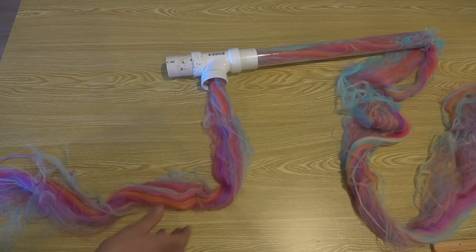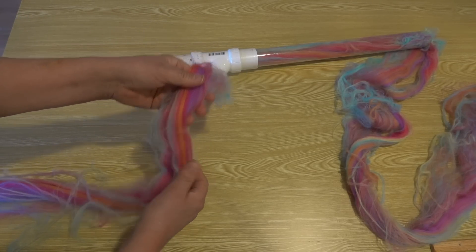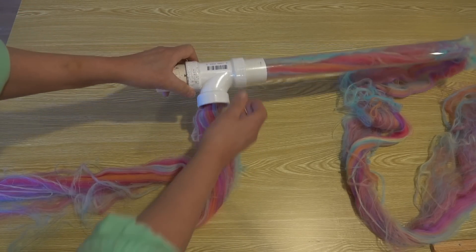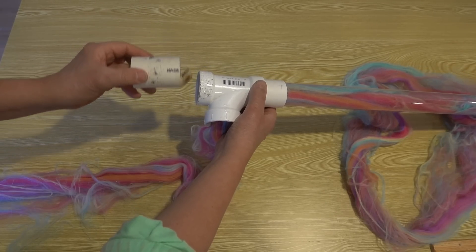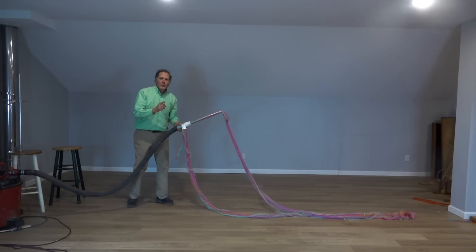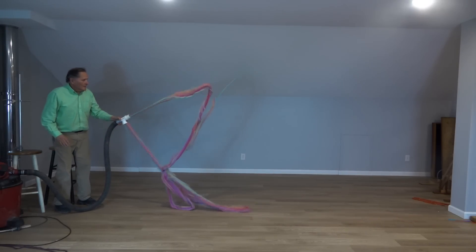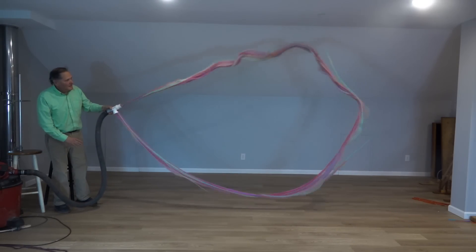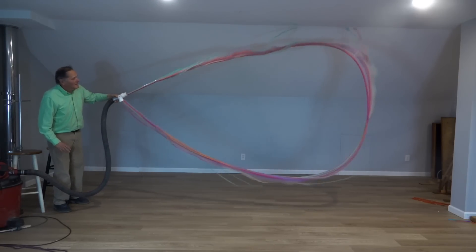Now let's take a look at my best example. Here's some unbraided yarn that I found — it's extremely light and it's got a lot of surface area. The pipe is made with a PVC T-connection, and the constriction was made to slide into one end. Now this one I call cotton candy. We're just going to reduce it a little bit.